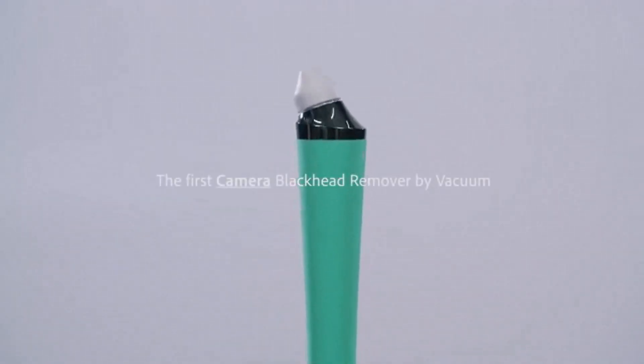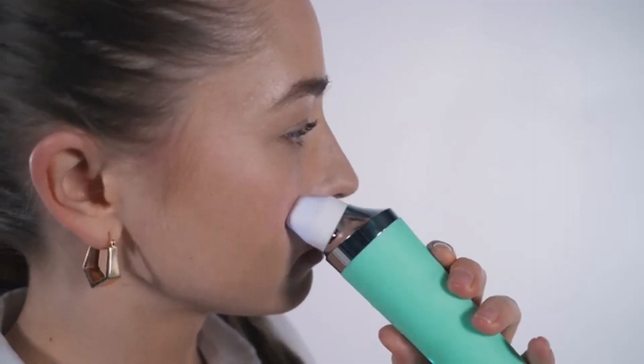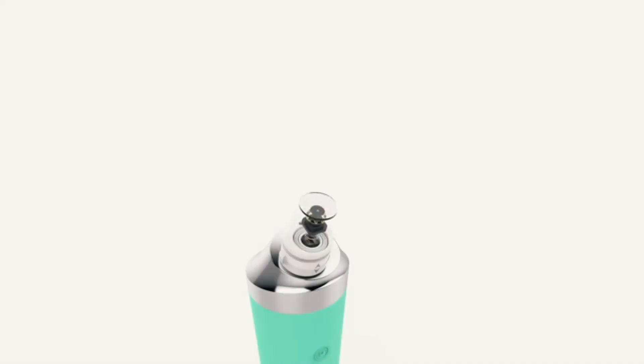This is Porphy — the first camera blackhead remover by vacuum. It's the only blackhead vacuum remover with a live built-in x10 zoom camera embedded inside for precise removal and an oddly satisfying watching experience.